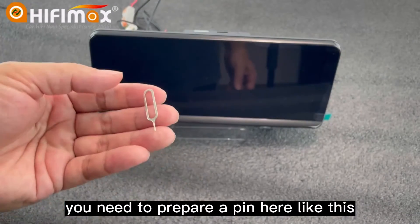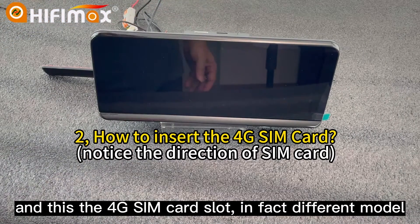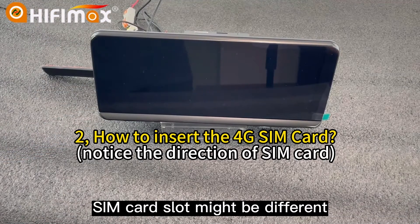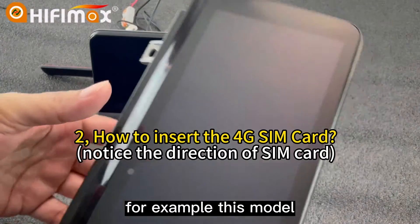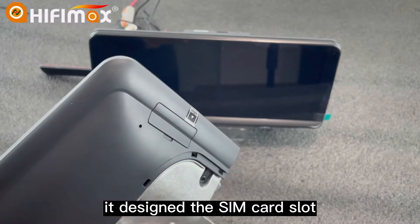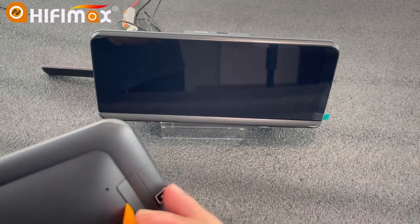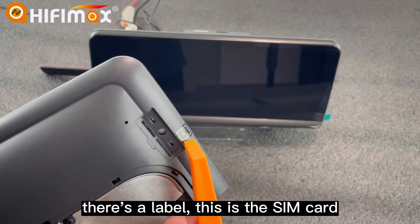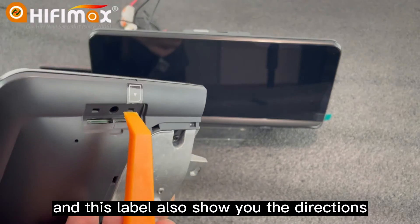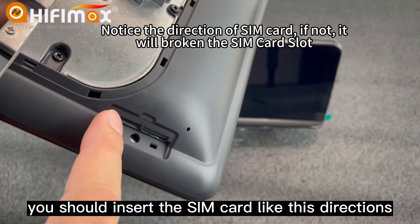You need to prepare a pin like this. And this is the 4G SIM card slot. Different models may have the SIM card slot in different locations. For example, this older model has the SIM card slot on the back with a cover. You can see there's a label marking where the SIM card goes, and the label also shows you the correct insertion direction.